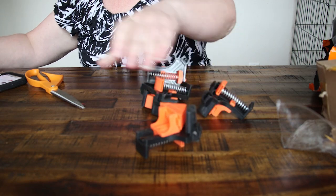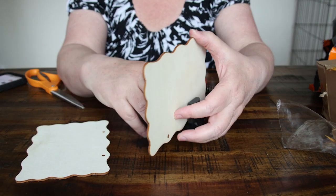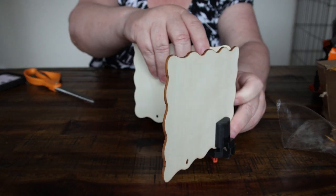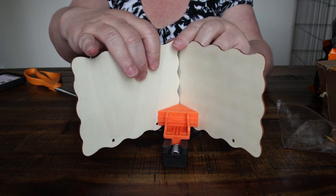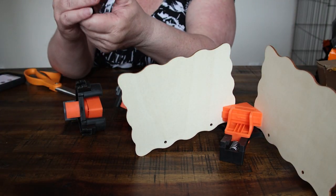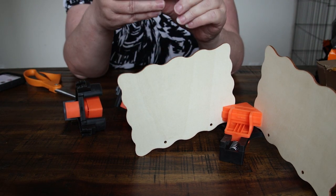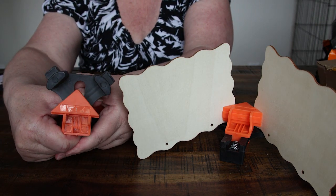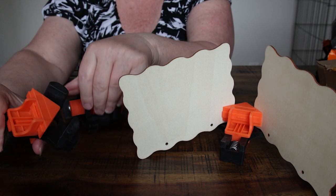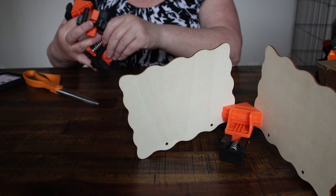So it holds two pieces — let me get my boards back in here. Two boards. It will hold them at a 90-degree angle for you. It's pretty tight, so if you have a bigger, thicker piece of wood you can hold it down and it'll hold them all in. It'll hold a one-by-four and make it square on the ends when you're nailing or screwing it in. They'll be square for you.